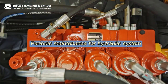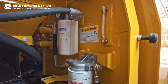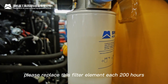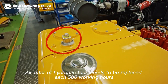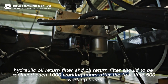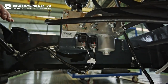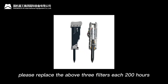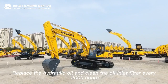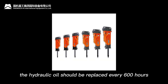Periodic maintenance for the hydraulic system: replace the hydraulic oil pipeline filter element after the first 50 hours of new machine operation. If a breaker hammer is used, replace this filter every 200 hours. The hydraulic tank air filter should be replaced every 500 hours. The pilot oil filter, hydraulic oil return filter, and oil return filter should be replaced every 1000 hours (first replacement at 500 hours); if a breaker hammer is used, replace every 200 hours. Replace hydraulic oil and clean the oil inlet filter every 2000 hours; if a breaker hammer is used, replace hydraulic oil every 600 hours.